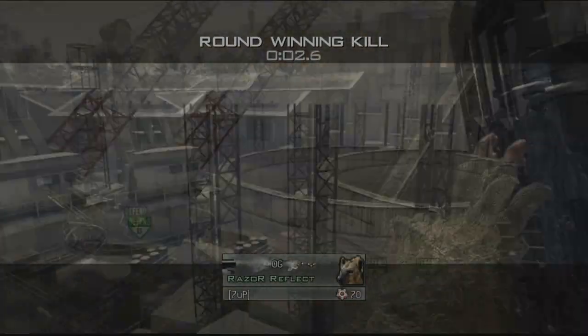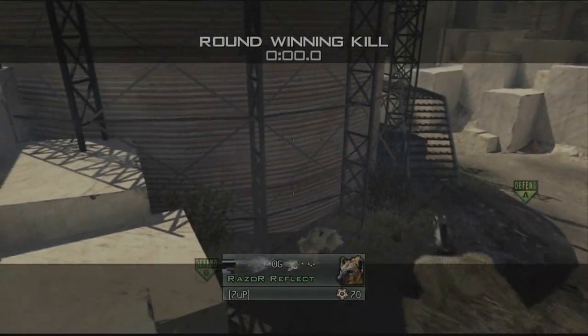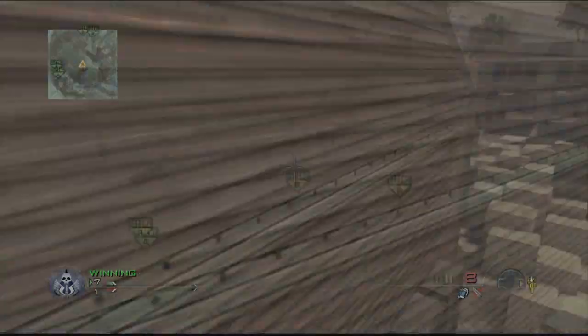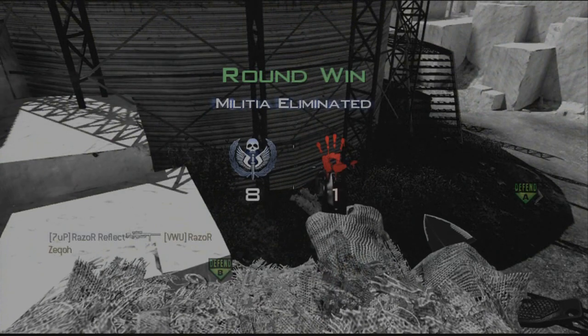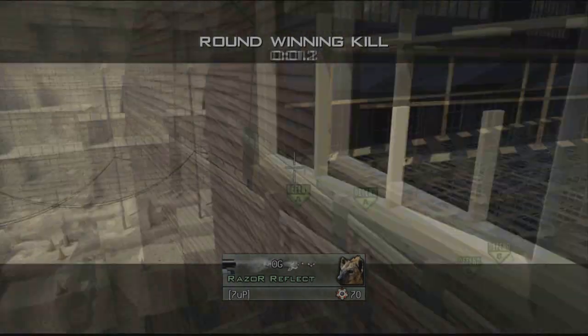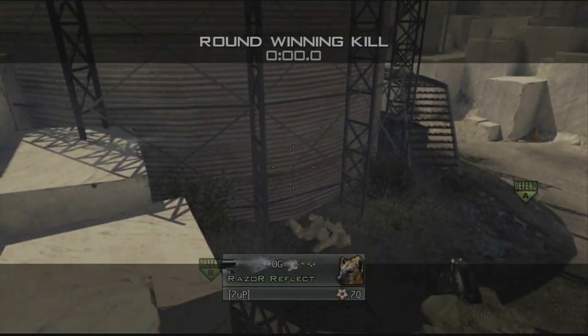This shot is hard until you actually learn how to do it, then it's pretty easy once you get used to it. It's just another sick shot to do online. Once you jump off to actually do the zoom load, you're going to have to do the equipment method without knifing. Make sure you do it with the equipment where you just use it, cancel it, then X and zoom — that's how you do it the equipment way.